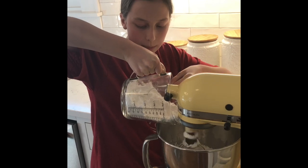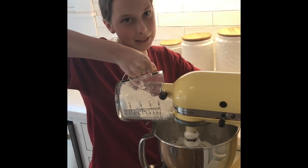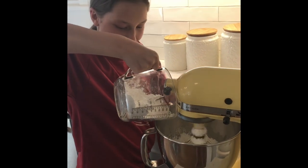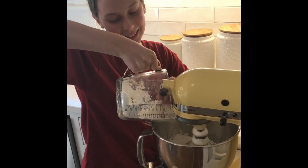And we have set the timer for another three minutes — sorry, three minutes, not thirty. Make sure it's three minutes.